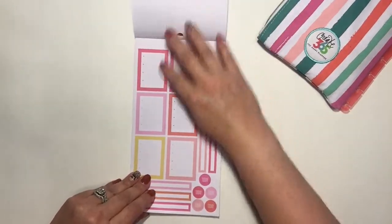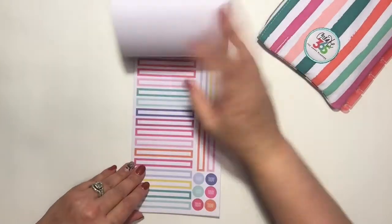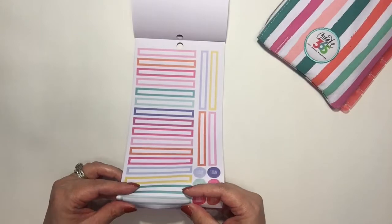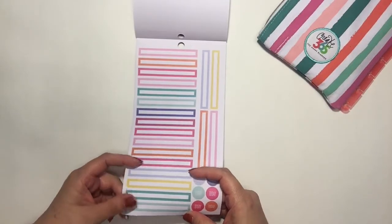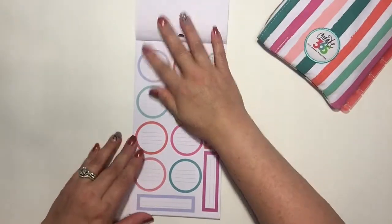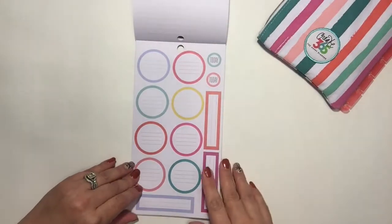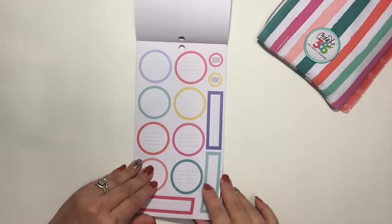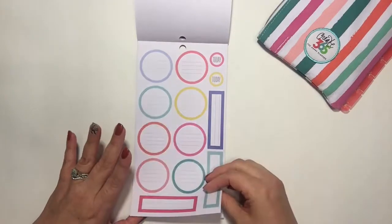And then the pink, orange, and yellow — wow, I love these long boxes. They're skinny so they don't take up a lot of room — it's like one line, perfect. Super cute. And then there are circles and rectangular boxes, some of which are lined.